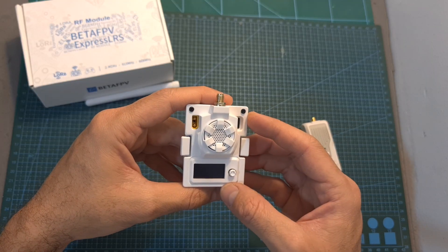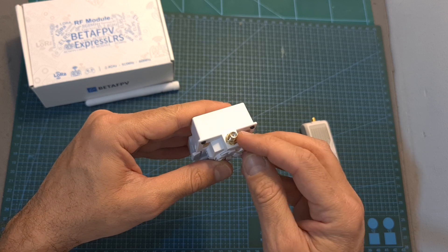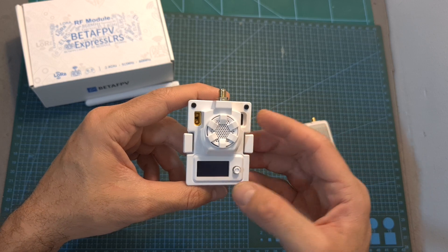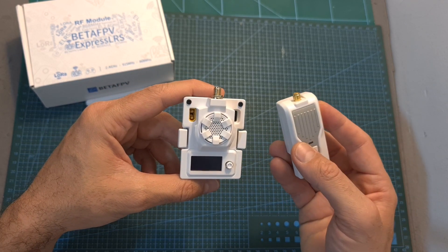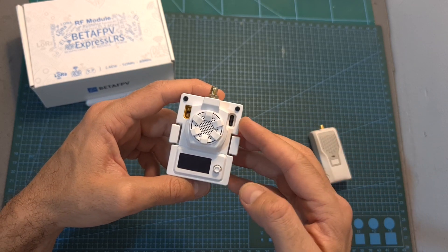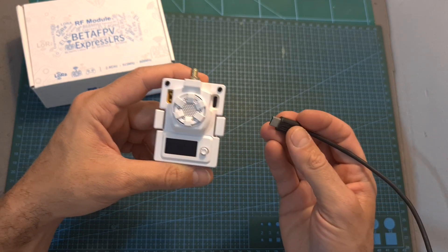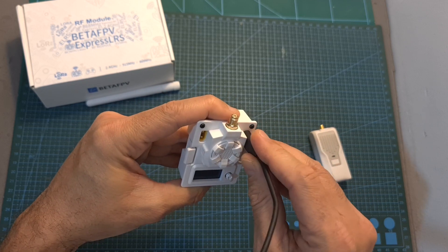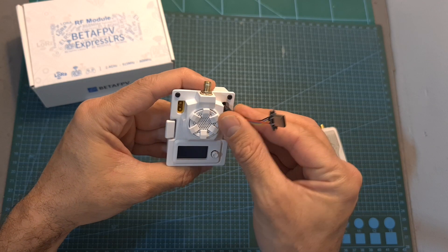In terms of features and specs, the Micro TX module is using an SMA antenna connector. It supports a maximum output power of 500 mW, which is identical to the maximum output power of the Nano TX module. It uses a USB Type-C connector which will enable you to update the firmware of the module, but pay attention that due to an error in the design, not all USB Type-C cables are going to work, so you'll need to use a slim cable or use this type of extension adapter.